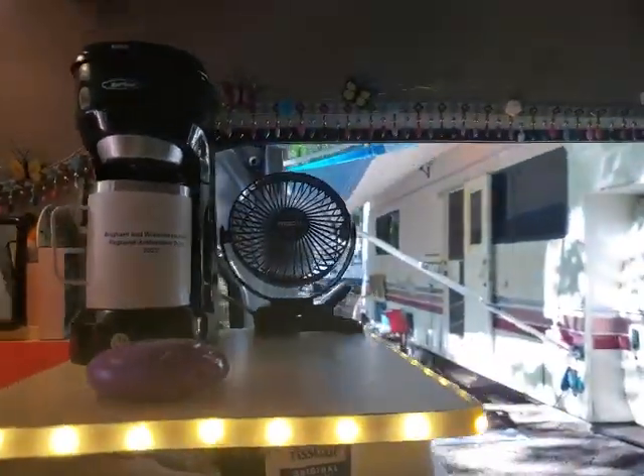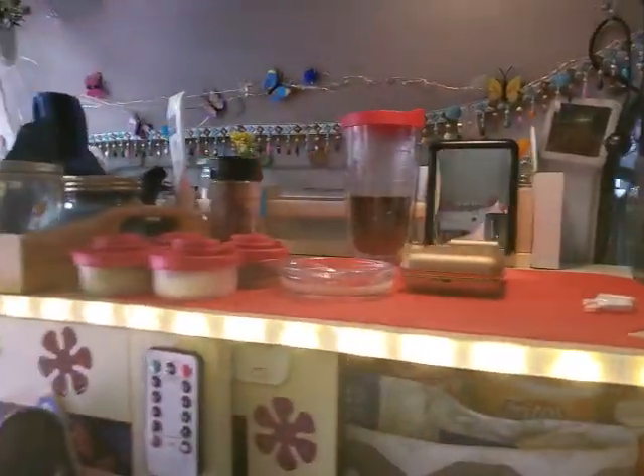The little switch is right by my door, right down here, so that when I get in and out I can just turn on the lights. Thank you so much, I love them.